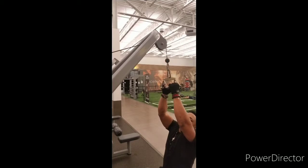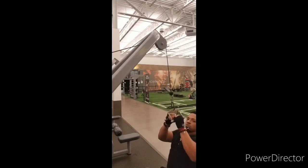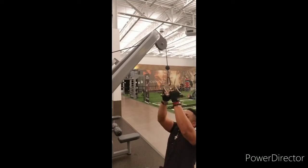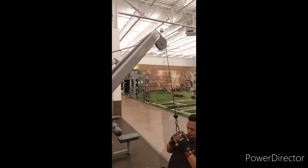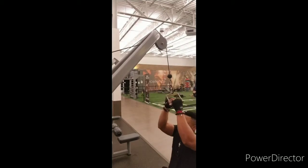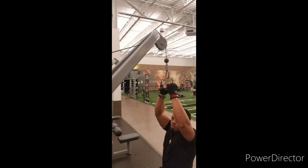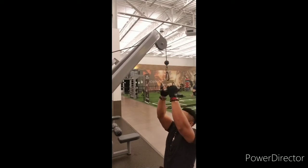Now I'm switching to a V-handle, just pulling it down to the middle of my chest, or kind of like the top of your chest — you want to aim for like the middle-top. This will really work on the back, middle back, and also the serratus. Just control the weight. If you can't control the weight, you're using too much weight.